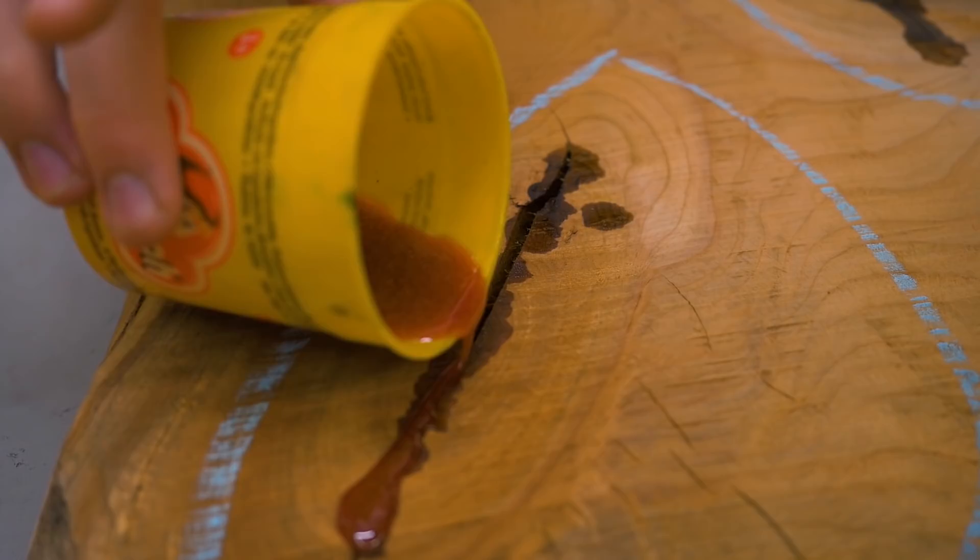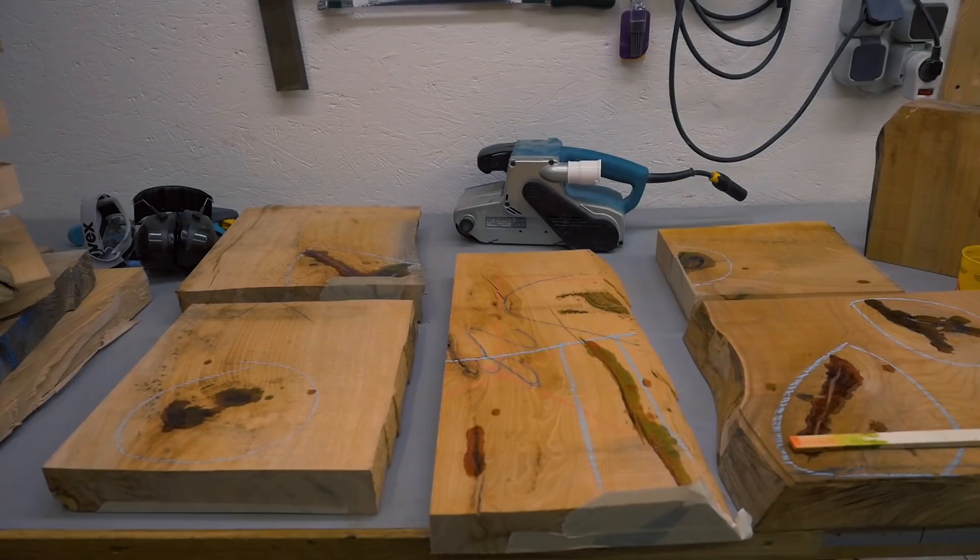The first batch wasn't quite enough, so I mixed some more and dyed it red. That can now cure for a day.